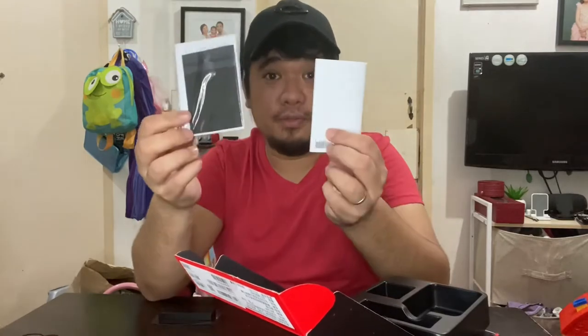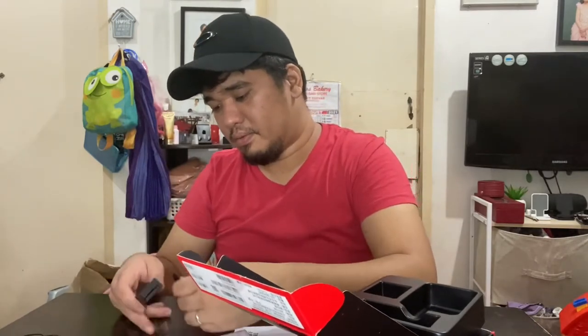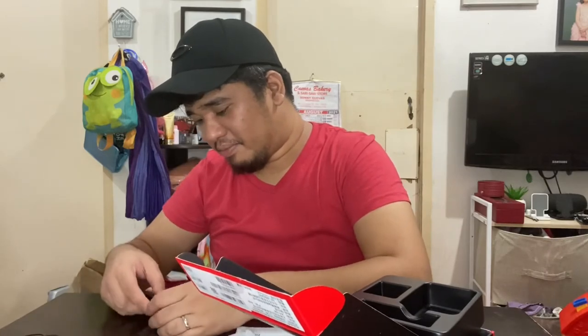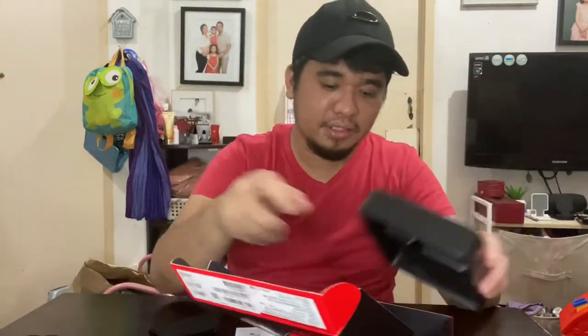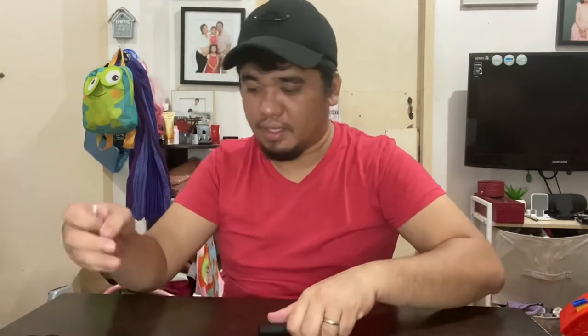Under everything else, there are two paperworks — one is the warranty card and the other I'm assuming is the manual. They've also provided what looks like a cloth for cleaning. Oh, this could be the pouch that you can put the camera inside for protection. You put it in here — see, it fits. It's actually added protection if you're going to put it inside a bag so it doesn't bump into other stuff.